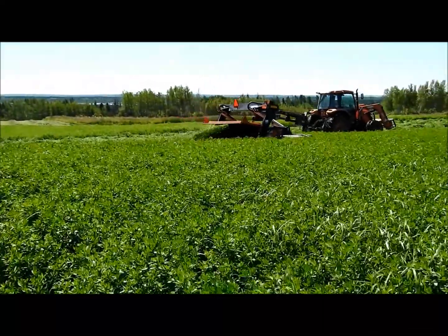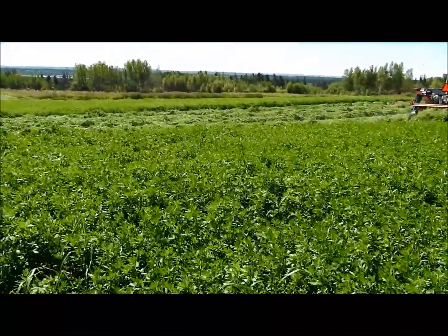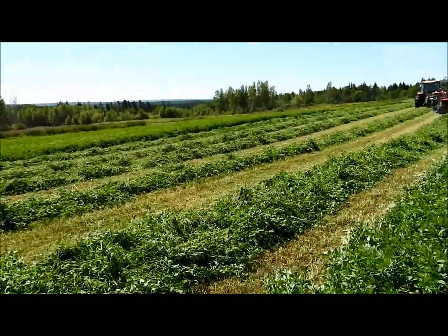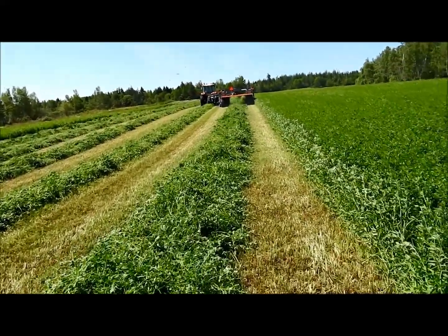We measured this orchard grass and alfalfa this morning before setting in to mow. The alfalfa measures right around 30, 31 inches in height. And the orchard grass is a solid three feet when you stand the leaf up.